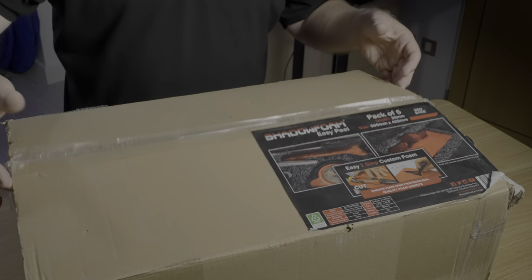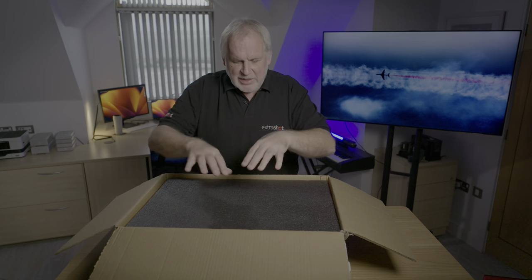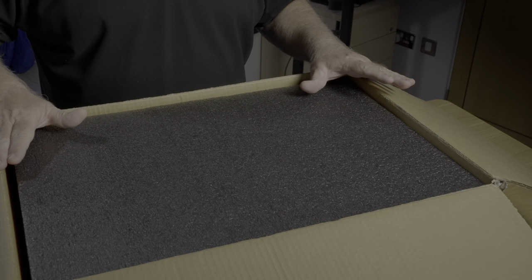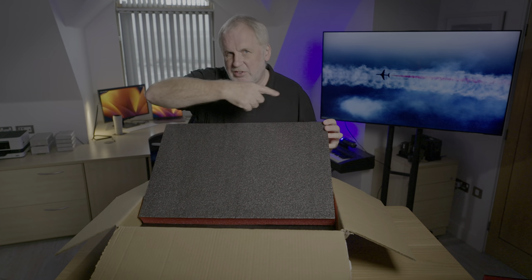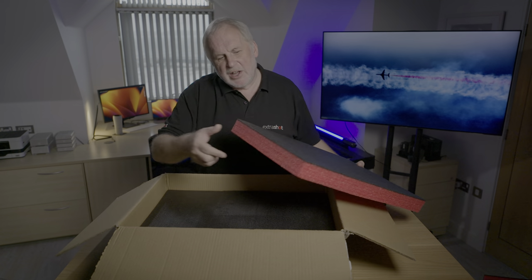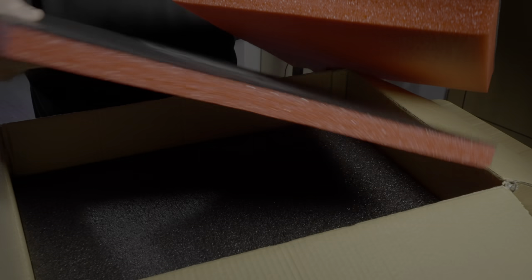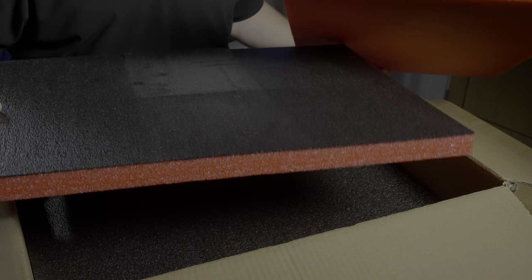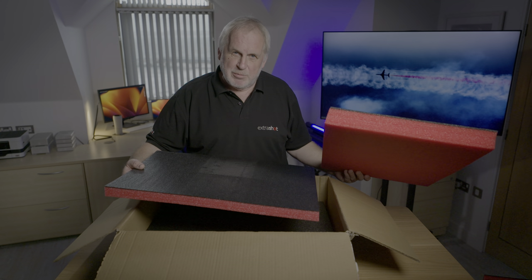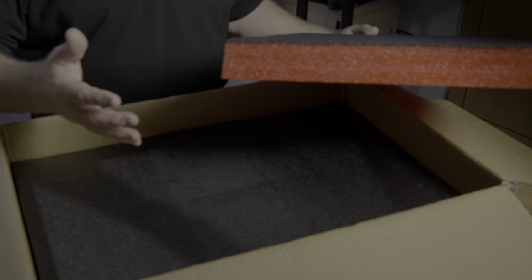So I've been looking for an alternative for quite some time, and I think I've found something interesting: Shadow Foam. Now let's be clear, this video isn't sponsored. I bought all the foam myself, and Shadow Foam don't even know I'm making a video. This box is what they call a value pack, and it has sheets which are 600mm by 420mm. In each value pack, you can either have three sheets 50mm thick, or five sheets 30mm thick. Either way, it's 150mm, and the size of these value packs is perfect for covering any of the 1500 series Peli cases, which are the cases that I use.